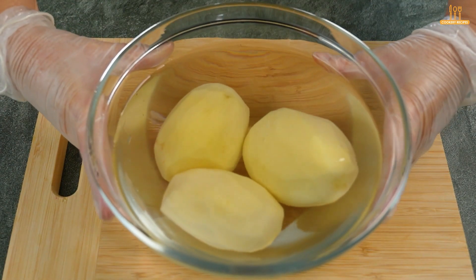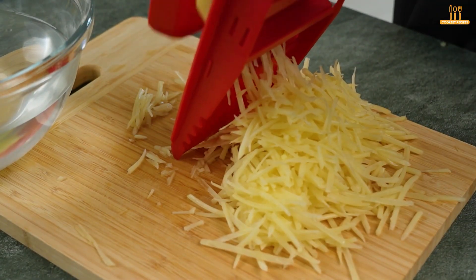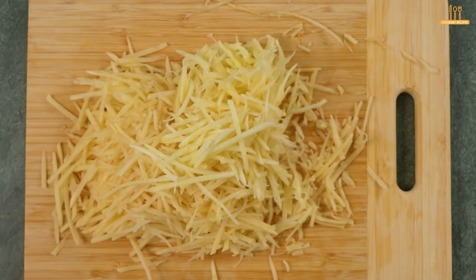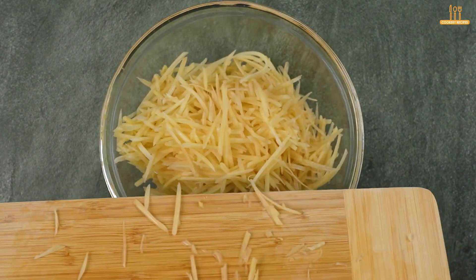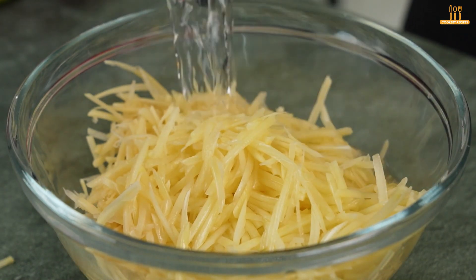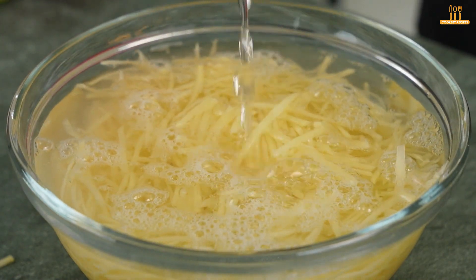Do you have potatoes at home? Let's start by taking 3 potatoes and grating all of them. Pour the grated potatoes into a bowl and add 100 ml of water. Wash these potatoes and let them rest for 5 minutes.